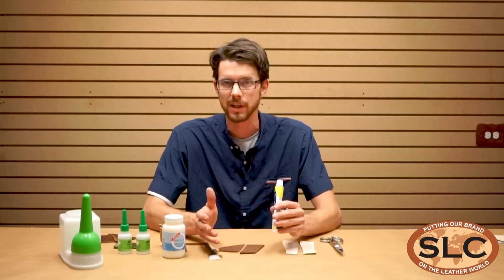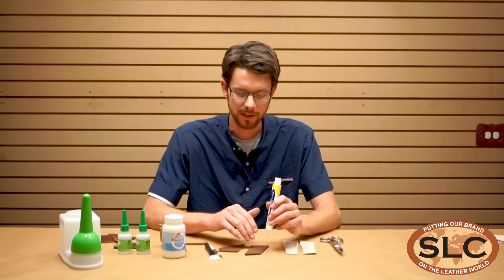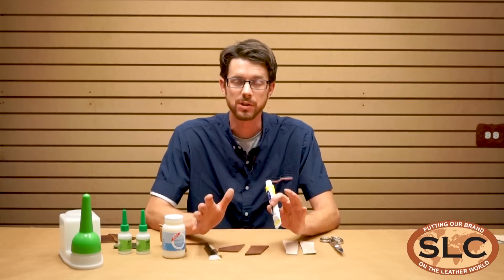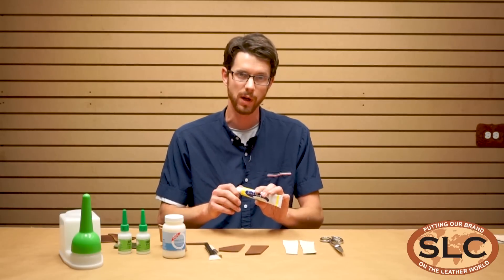You have plenty of open face time. You can put it on both sides of the leather that you want to stick, and let it stay open for five, ten, fifteen, twenty minutes even, and still be able to stick it together. The key is you don't want to stick it too soon while it's wet.